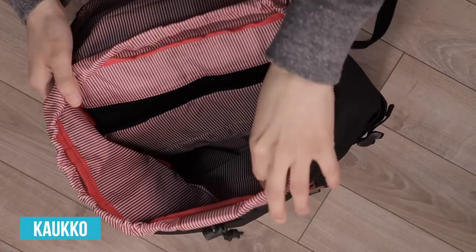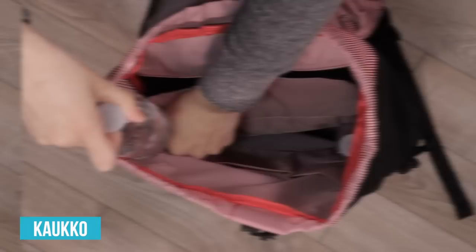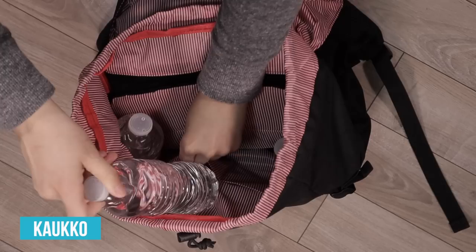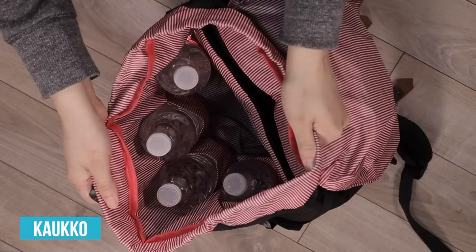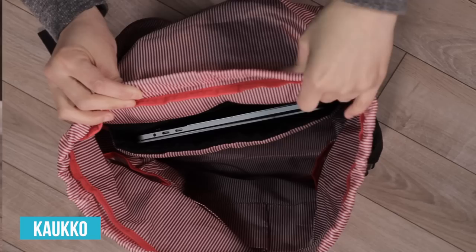Now on to Calco's main compartment. Calco not only has a padded laptop sleeve and two side pockets, but they also have two additional pockets inside the main compartment. This gives Calco a total of four internal pockets plus a laptop sleeve. I'm going to fill them up with water bottles so you can see what kind of carry options you have with the Calco backpack. Unlike the Herschel backpack, there is no cable port to use for headphones or charging.